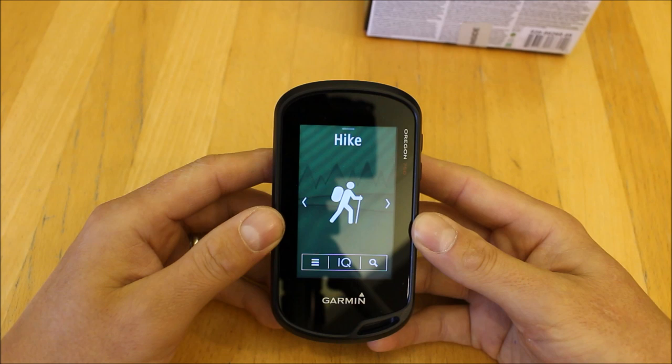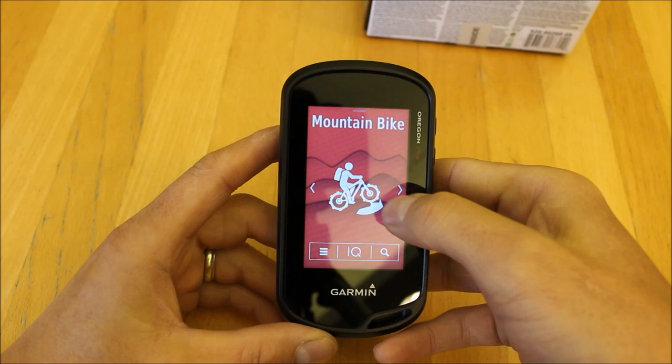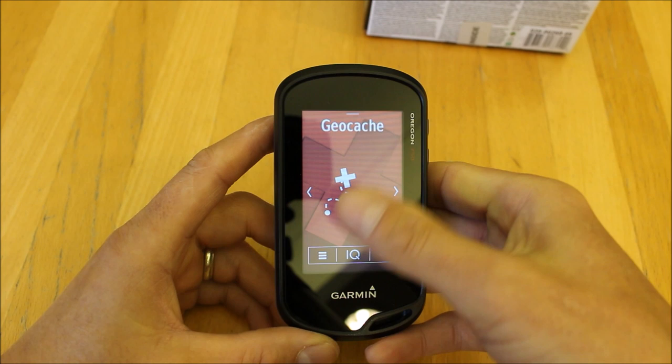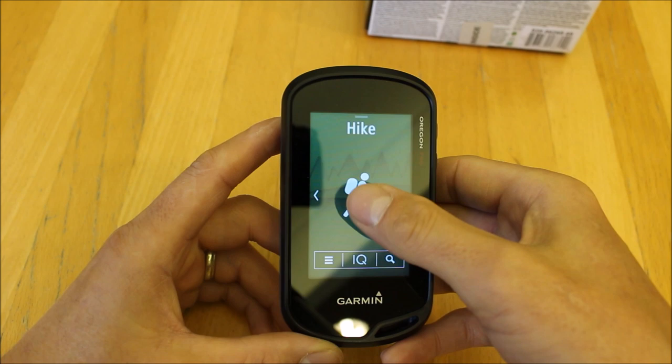When we call it a multi-activity unit, what we mean is it has lots of preset profiles that allow you to be very individual with the way you use it. We're looking at the Hike profile at the minute. If I tap further ahead we've got Tour Cycle, various other preset ones — Mountain Bike, Hunt, Fish, etc. — and the last one is Geocache, which we'll come back to at the end.